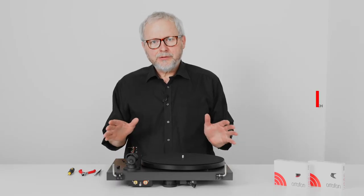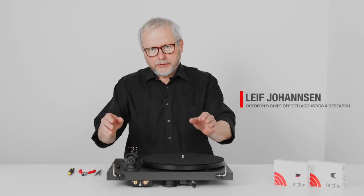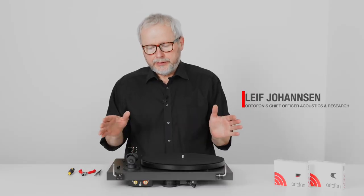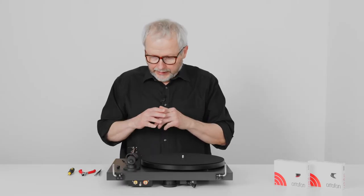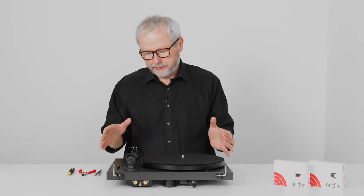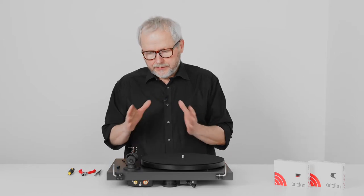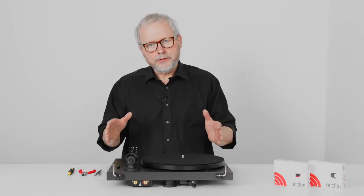Hi. This video is going to be about how to upgrade your cartridge. You might have bought a second-hand turntable, gotten your father's old turntable, or have a newer turntable where you want to upgrade the cartridge. This video is going to show you that this is in fact not a difficult task to do. It's pretty easy.